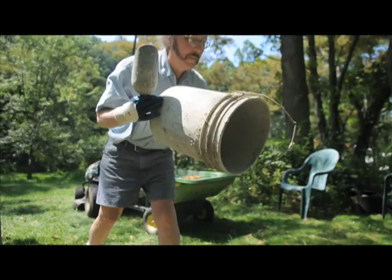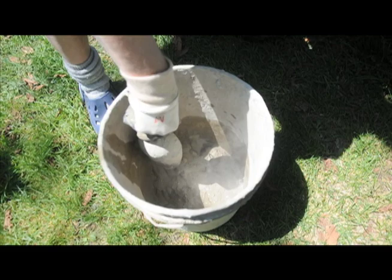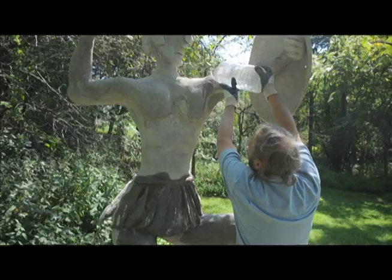This is just a pre-mixed concrete with vinyl in it, so it's smoother — a lot smoother. Then I use a diamond mesh to stabilize it, to make it strong.